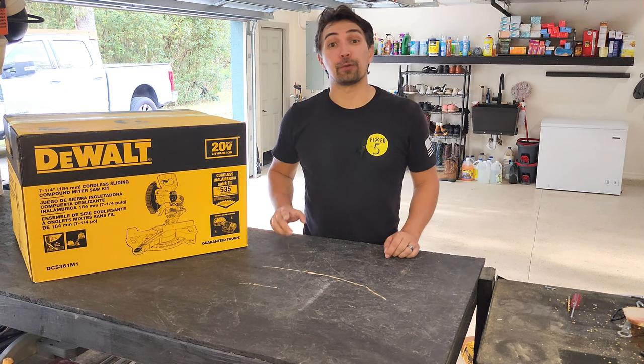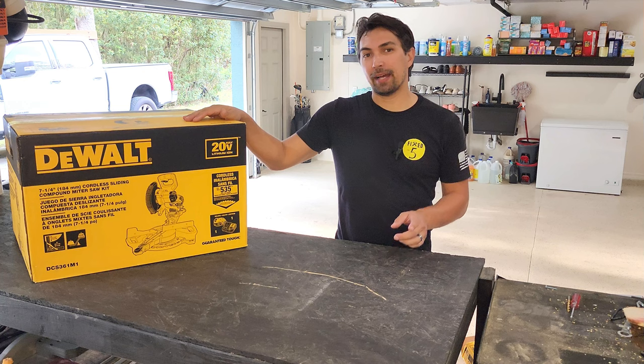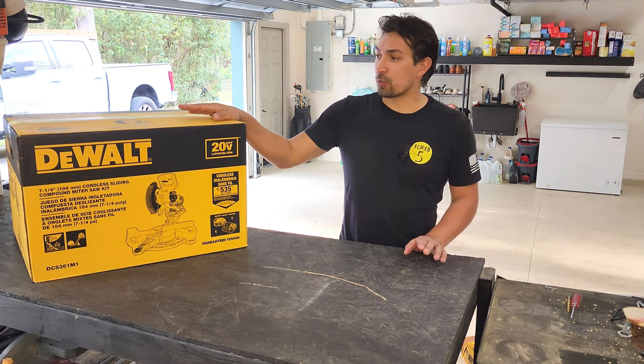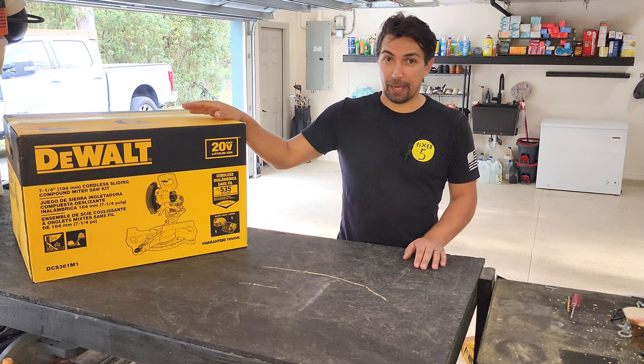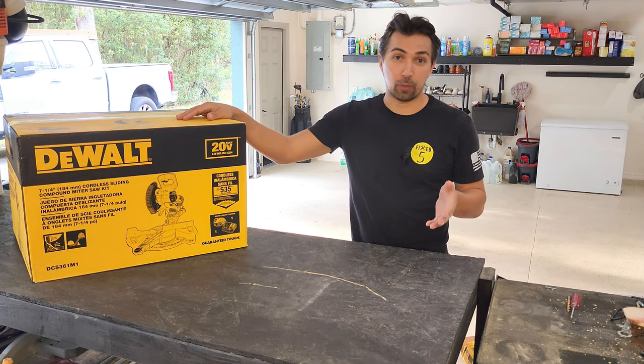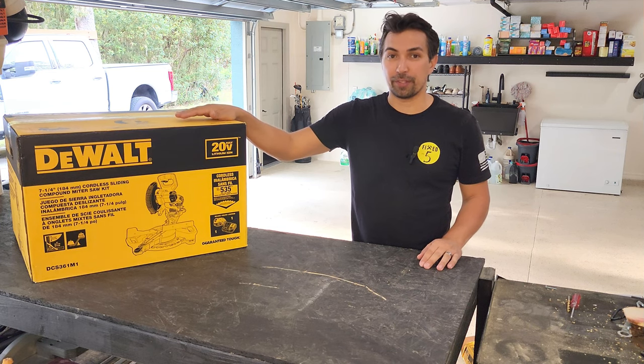I have another exciting unboxing video for you today. We're going to be talking about this seven and a quarter compound sliding miter saw by DeWalt. The nice thing about this one is it is battery powered. I'll be able to take it on the job site, and if I don't have any power or if I don't want to bring my generator with me, I could still get small jobs done with this product.